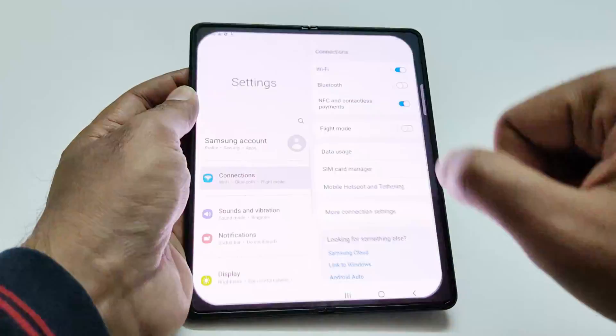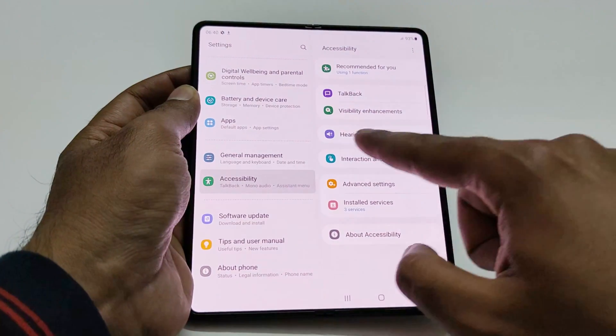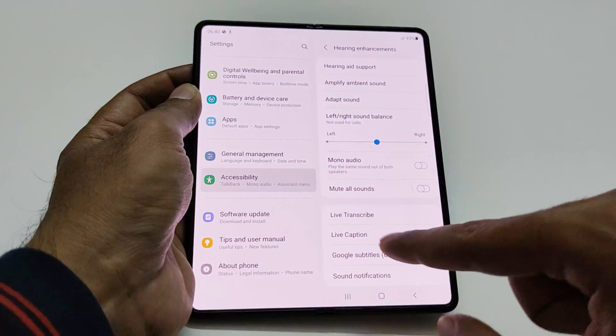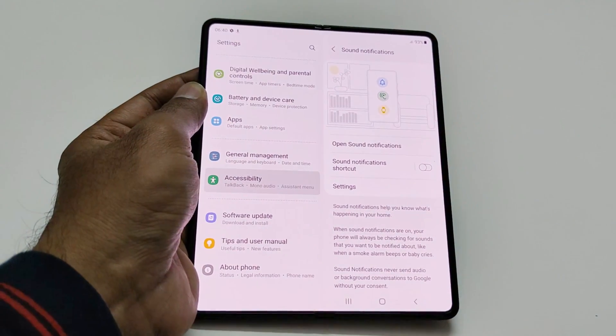First of all, you have to go to Settings, after that go to Accessibility, then go to Hearing Enhancements, and at the bottom you will find Sound Notifications. Just tap on this and you will find some options.